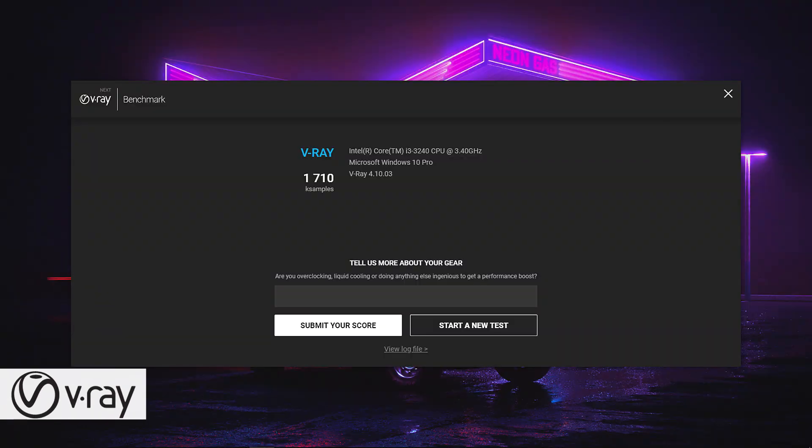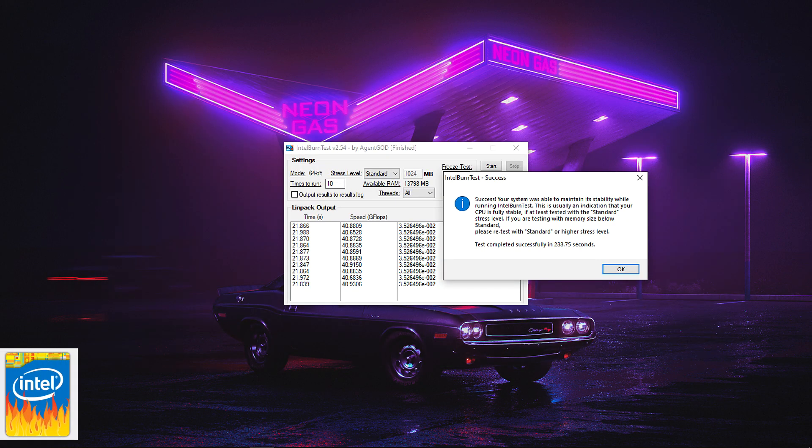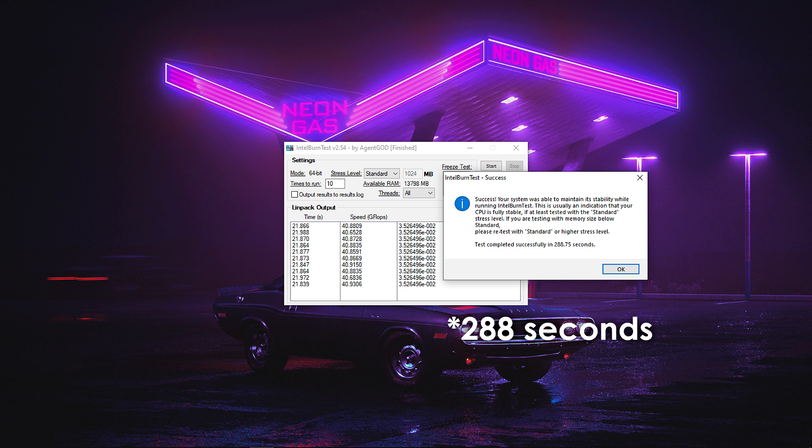In V-Ray we see the Core i3-3240 delivering a score of 1710 points. And finally, looking at Intel Burn Test, the i3 processor is able to finish it in 280 seconds.